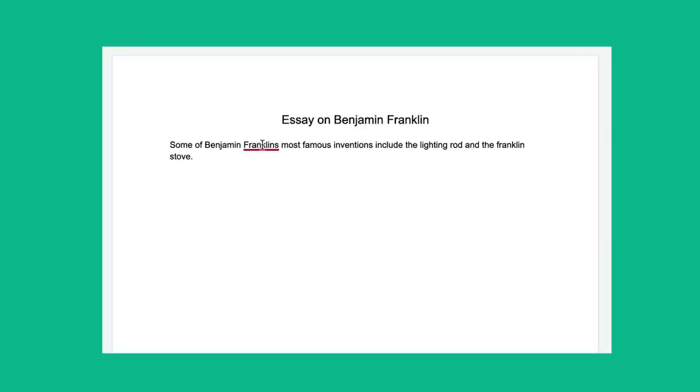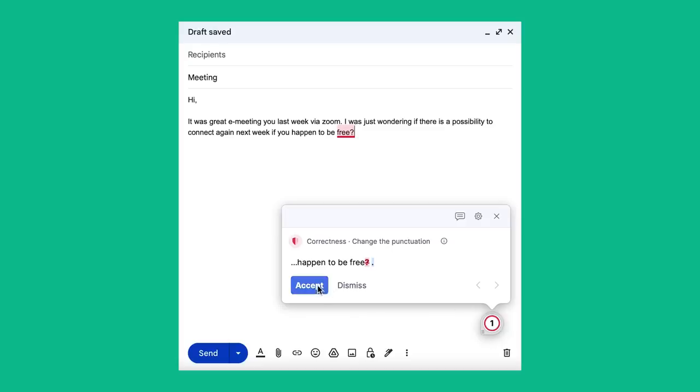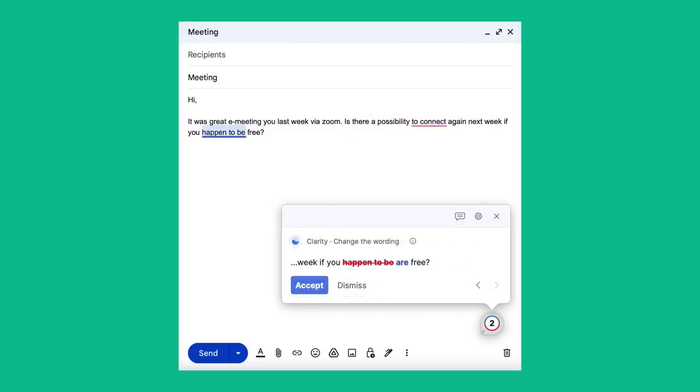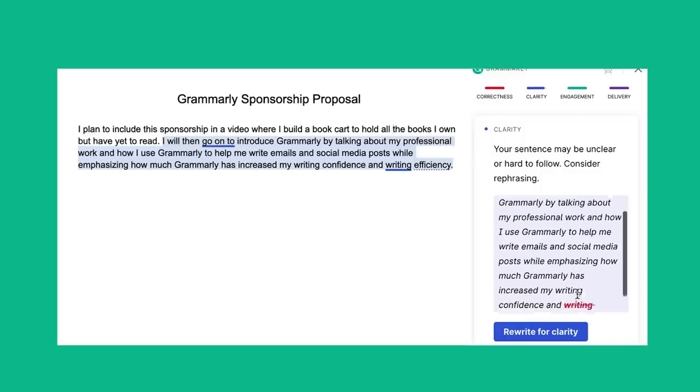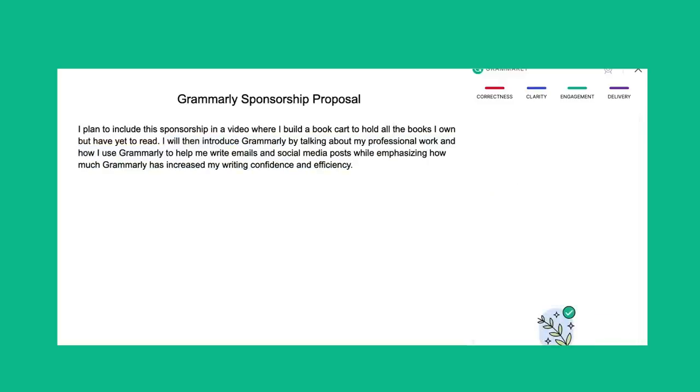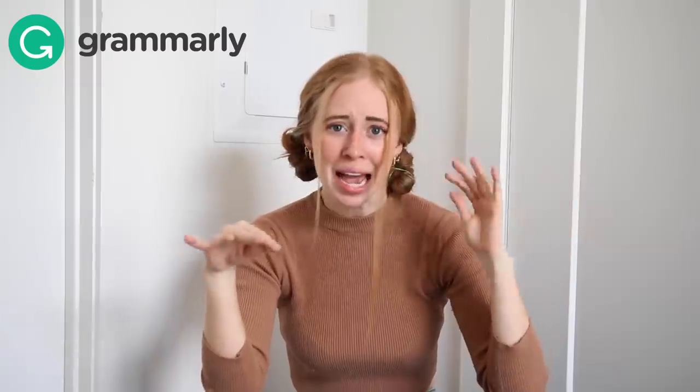I've been using Grammarly for the last few years to help with my schoolwork in college when writing essays, projects, and presentations. Now that I'm no longer in school, I've been using Grammarly so much to help with work needs like working on projects and emails. One thing that is my kryptonite in writing is really wordy sentences. I say things in as many words as possible. Grammarly's full sentence rewrite feature has been a game changer in helping take my hard-to-read sentences and making them more efficient and to the point, which people who read my emails really appreciate.